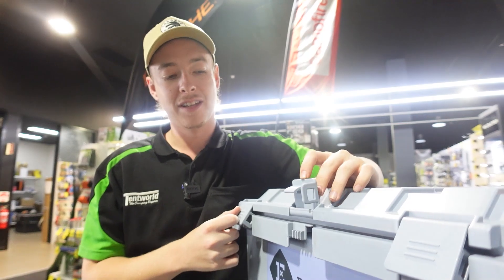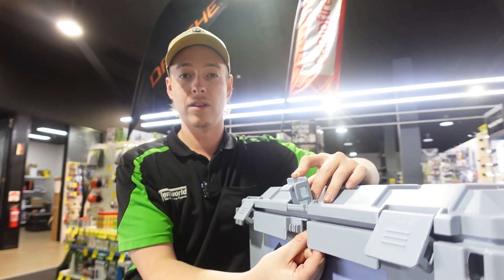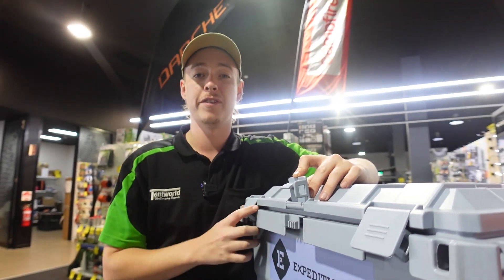Another great little feature — if you look on the inside of the clip here, these ones are lockable. You can run a padlock through there. There is also a loop just underneath there so you can lock one or all three of your clamps.